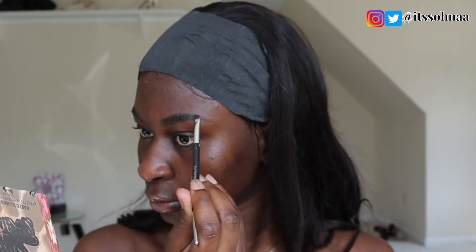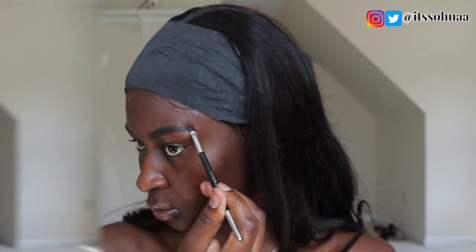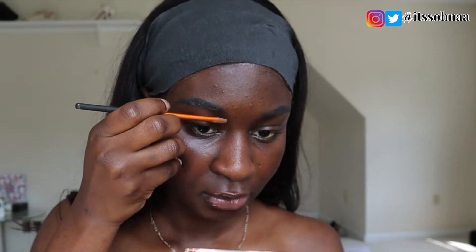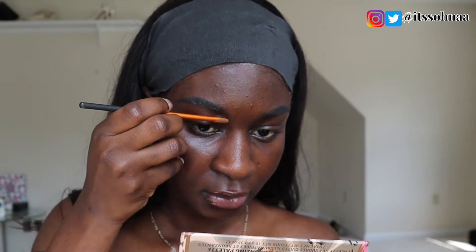To conceal, I'll be using my Elego Pro Concealer in the shade Chestnut — I'm just going to use that to conceal under my eyebrows. For the top, I'll be using the foundation instead.